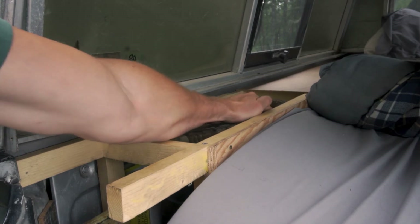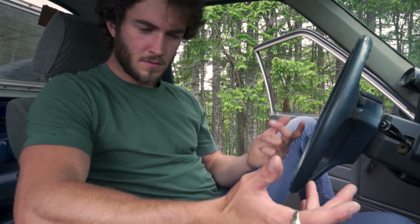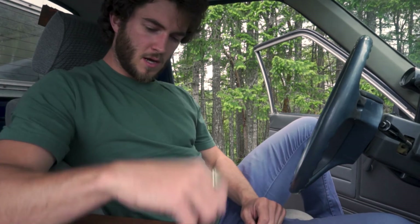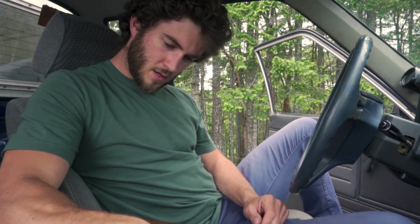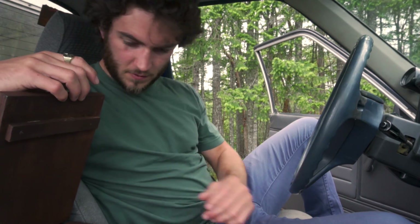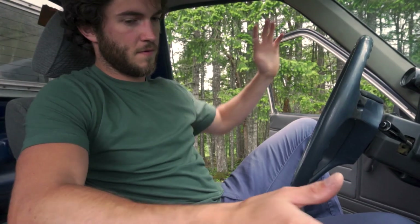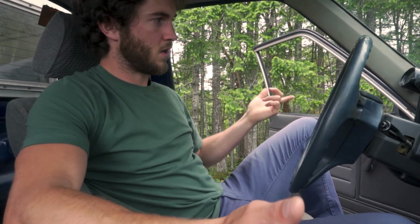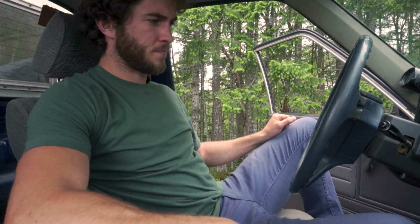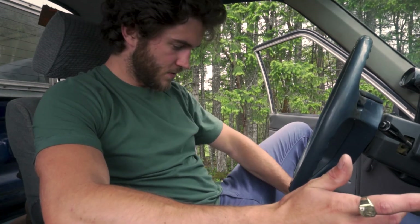Inside it looks pretty much like a standard second-gen Toyota pickup. I did build a custom plywood center console recently — stained — which holds my Yeti water bottle perfectly and has storage for my tire deflation tool and wallet. I've got the twin sticks and some aftermarket gauges, though the water temp and oil pressure lines aren't long enough to move them where I want yet. It's a pretty standard interior but with comfy seats and armrests.